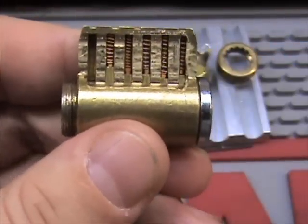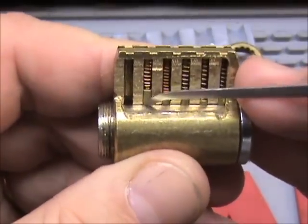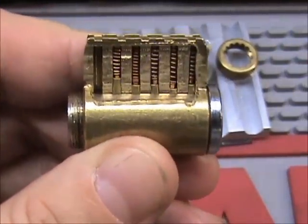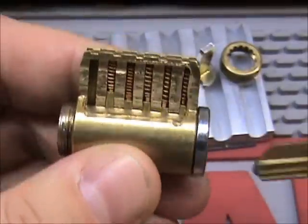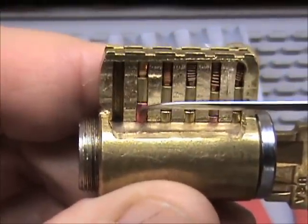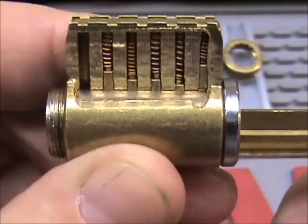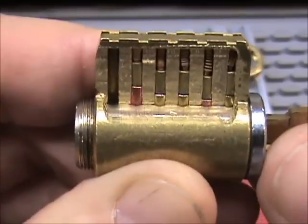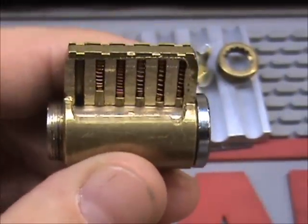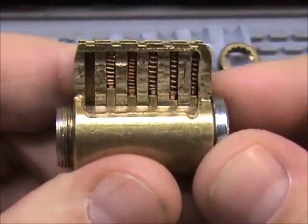We've got the spring, the top pin — which is right there — and then we've got the bottom pin or the key pin, which is the bottom one, the one that rides on the key.